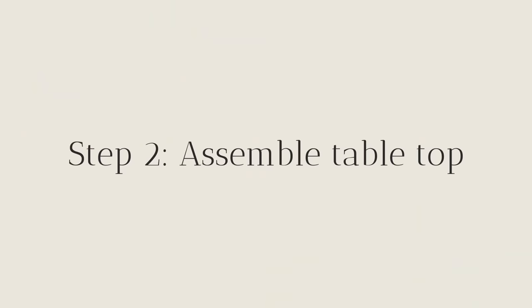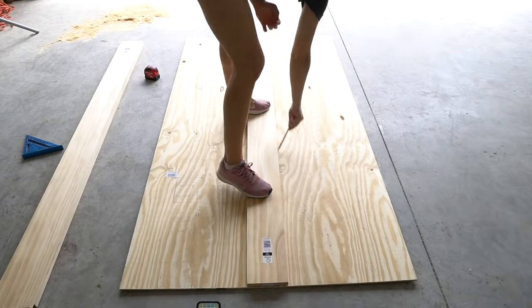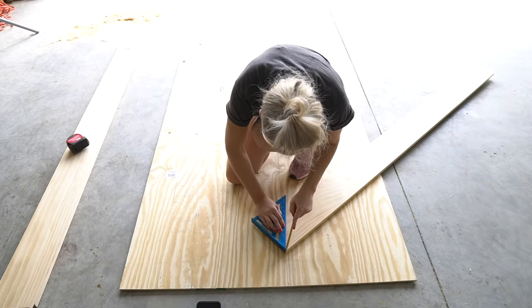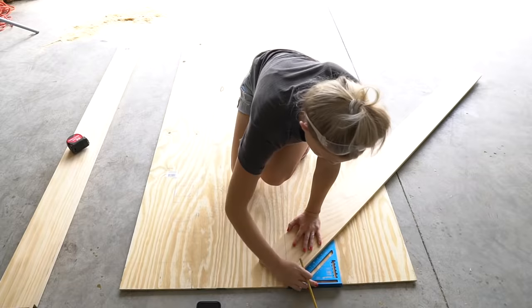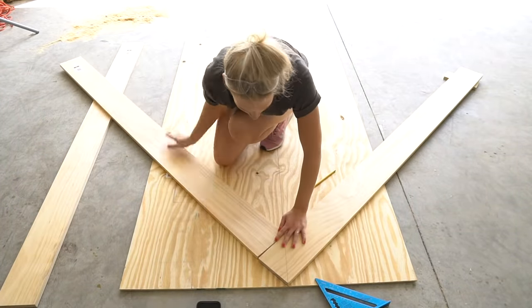Measure the center of your plywood panel then move the measurement to the left two and a half inches. Draw a line down the length of the plywood — this line will be a guide for placing all of the 1x6 boards. Use your speed square to draw a 45-degree line down the corner of the board, then place the corner of the board at the top of your plywood so that your line on the 1x6 board matches up with the line you drew down the plywood.